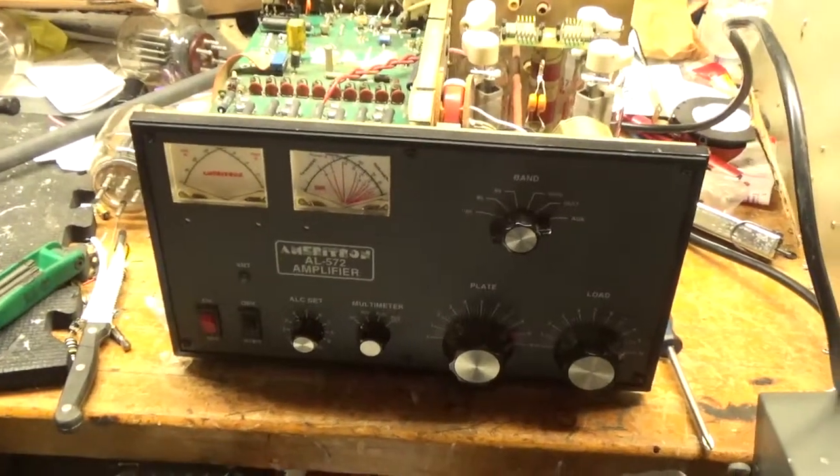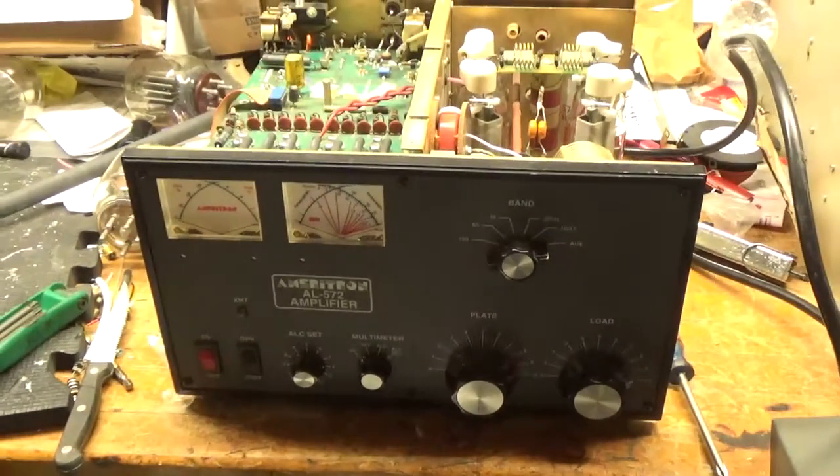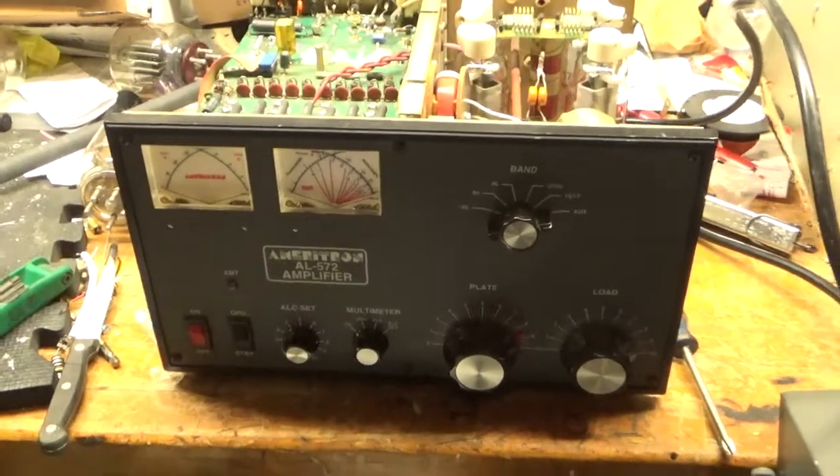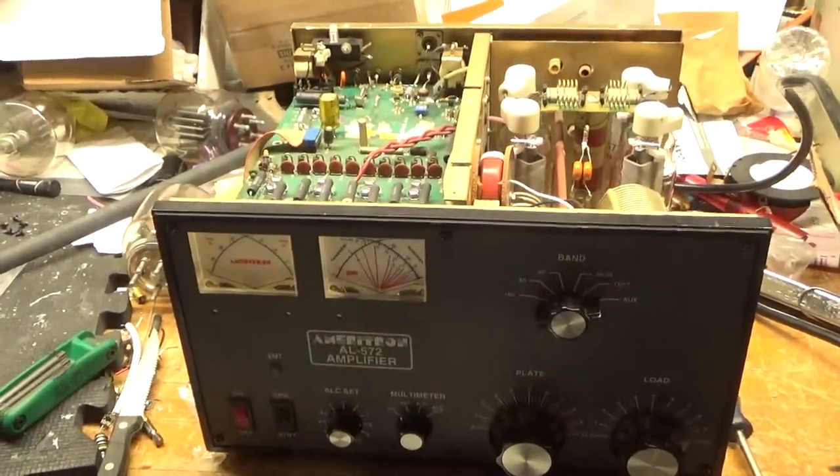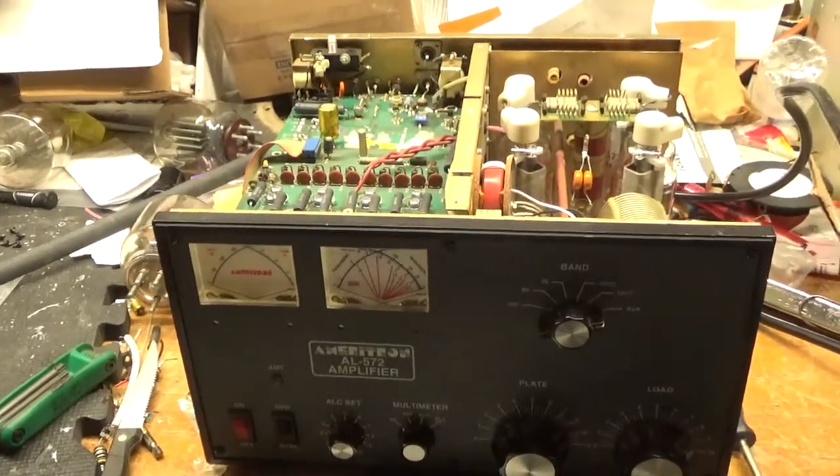Hey, what's going on everybody? AmpRepairGuy.com. Here we have another amp, an Americhon AL572. Please like, share, and subscribe — it'll let you know right away when I put another video on.